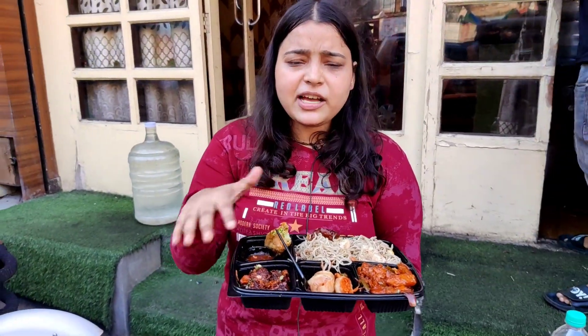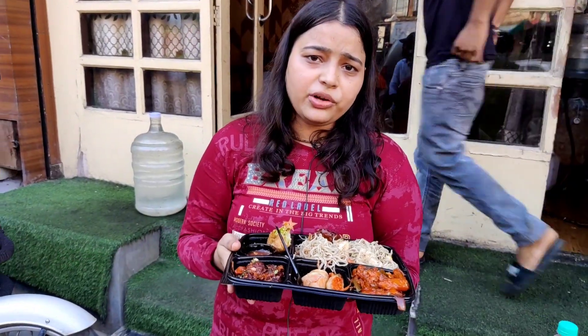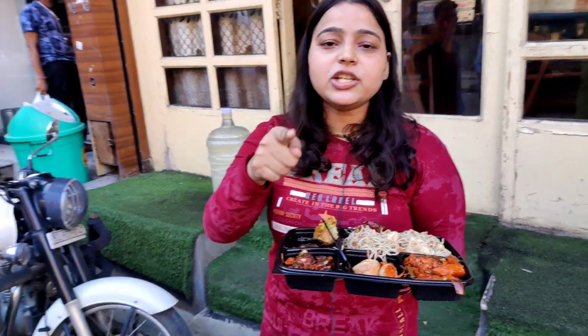I have tried everything in this platter and everything is very big. If you come here, you can tell that everything is good.